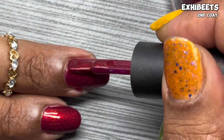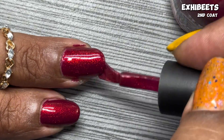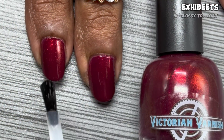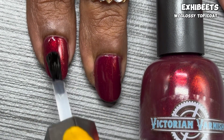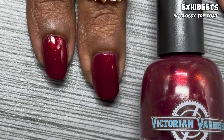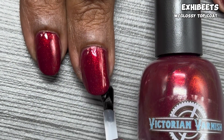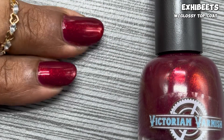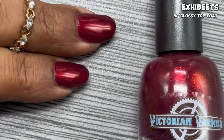In that second coat the opacity is just chef's kiss. The shimmers are so warm and I love the color — it's so fall and so gorgeous. It does dry down a little satin so you'll want a glossy top coat, but this one is easily removed with acetone. Check out how beautiful Exhibits looks in the direct sunlight.